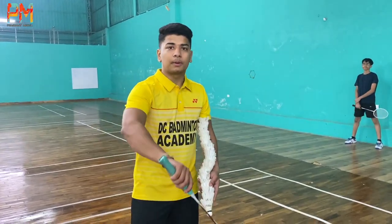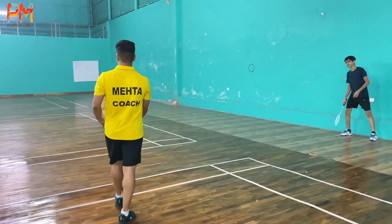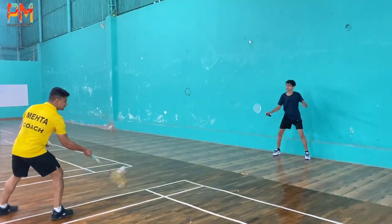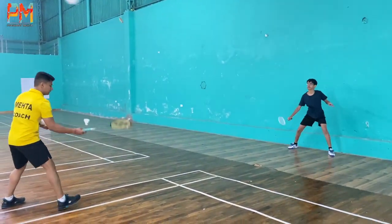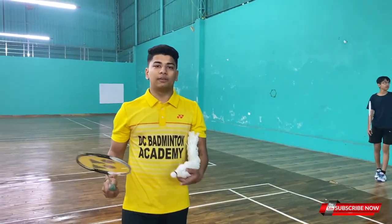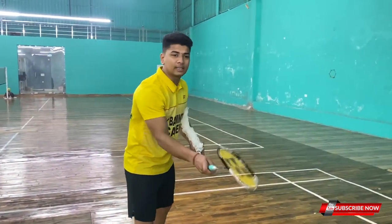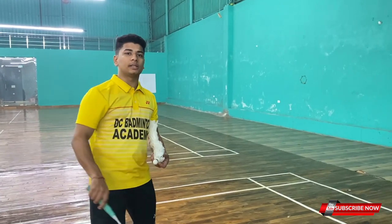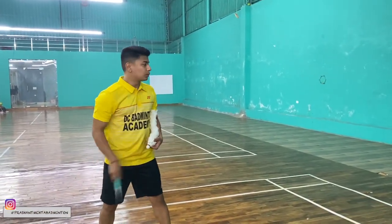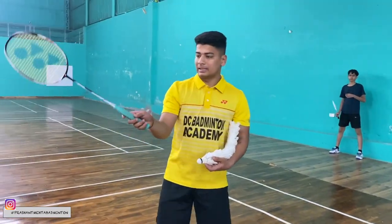Guys, when you have to defend, you should practice this regularly. This will benefit you. You don't have to put your hand back. You will have to build the habit of getting ahead and defending. You will have to defend all shuttles. The racket will not go back, because if you put the racket back it will hit the wall. That's why you will always keep the racket forward.